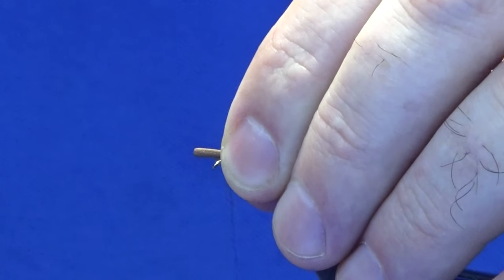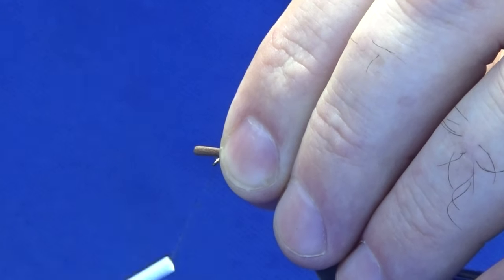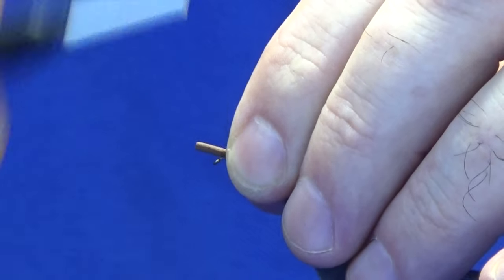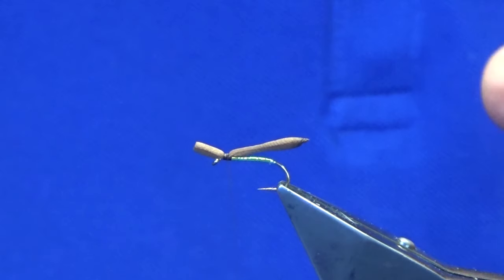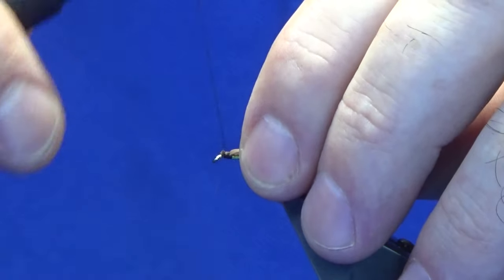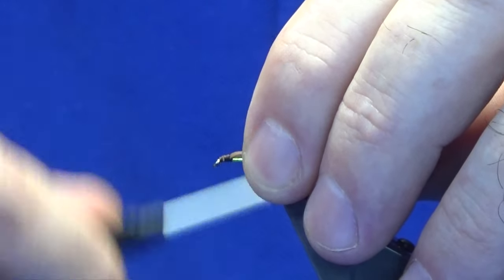Just pinch it on top, come round, and just put the thread in between your finger and thumb — that's a pinching loop — and then just get a nice few tight turns in just to tighten up onto the foam. Come in and just clip that away. Now come down over your cut end to the eye of the hook and then back up.